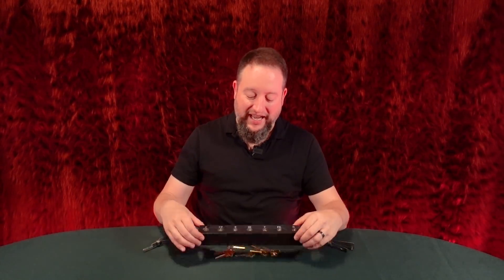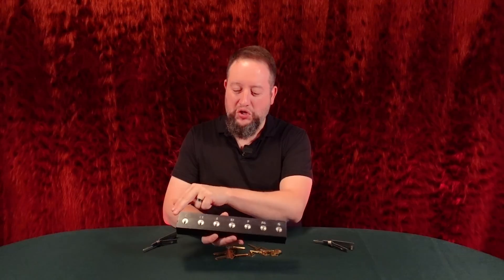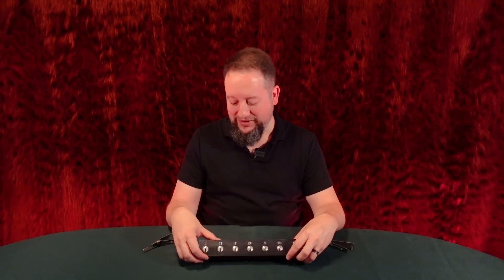So this coming week we're going to go through a lot of information about the Schlage company, their locks, and this new pick — where it works in some situations, but maybe not as well as the classic pick in other situations. There's a lot to untangle here, and at the end of this week I'm actually going to do one long ASMR-style picking of every single one of the locks in this block with the SC20 pick.